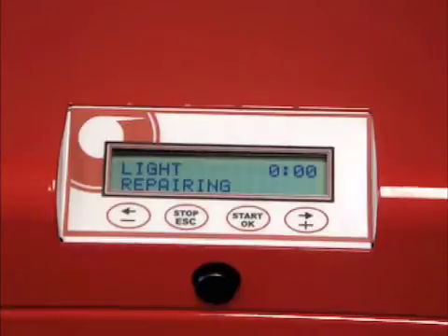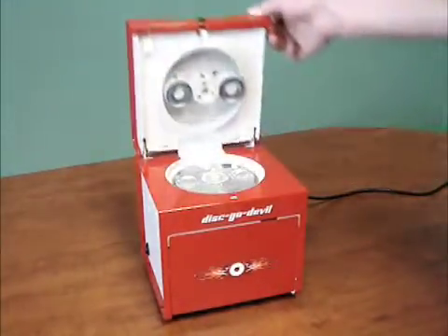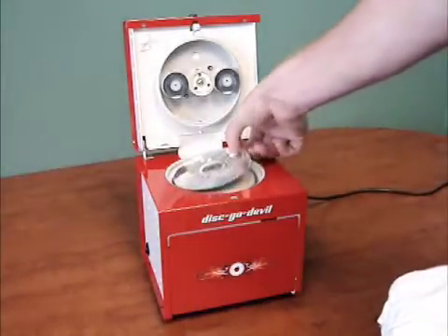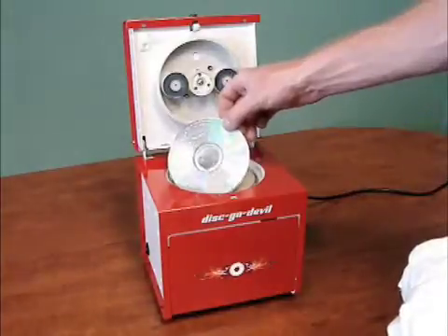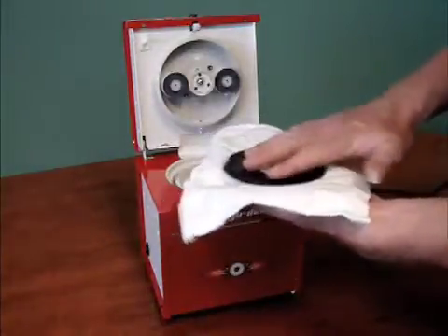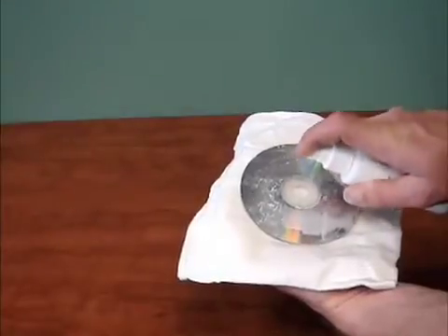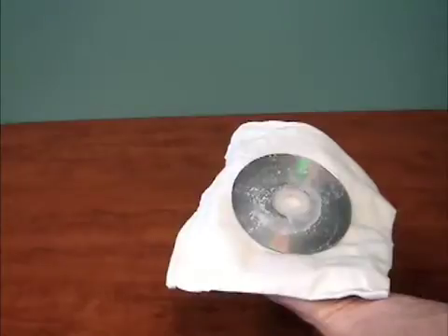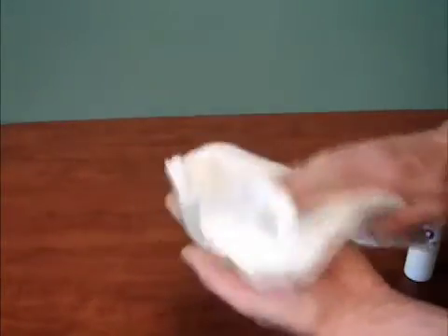Once the cycle is complete, the machine will stop and a chime will sound. While removing the disc, first tilt the disc to the side to remove any excess polish. Place the disc on the polishing cloth. Using the final spray bottle, point and spray into the center of the disc. Wipe the disc in a circular motion until the surface is dry.